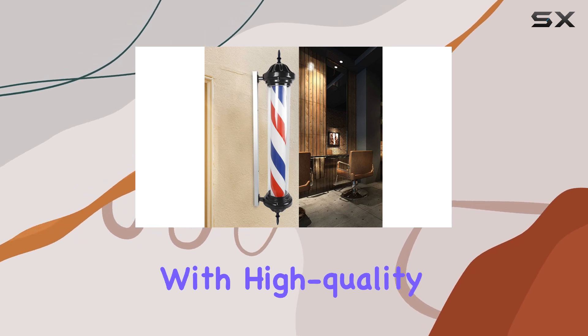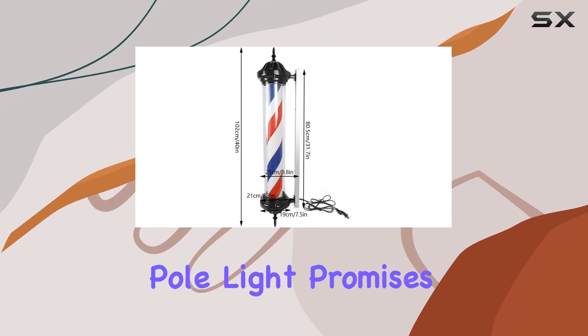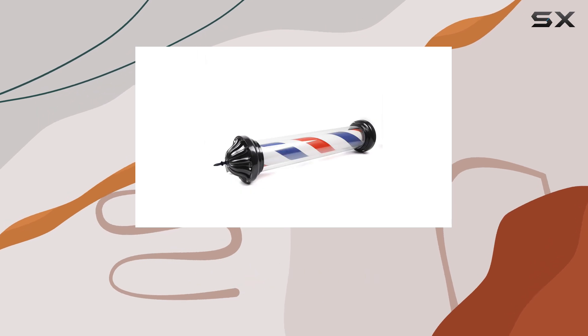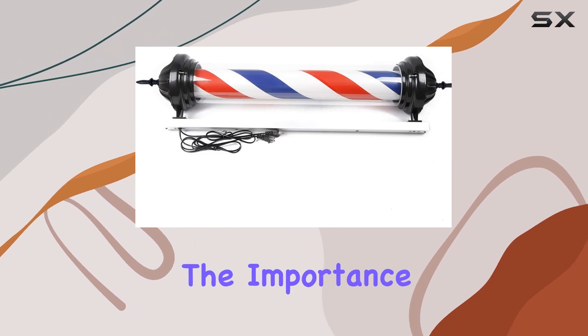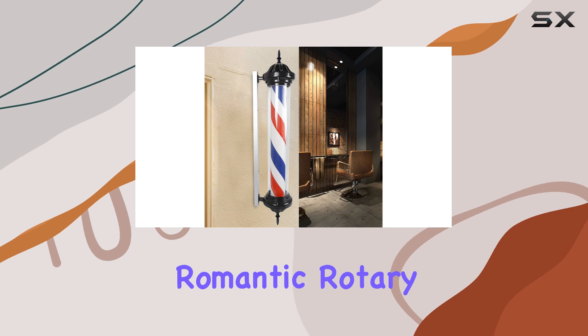Crafted with high-quality ABS and painted iron materials, this barber pole light promises durability and sturdiness that withstands the test of time. It's not merely an attractive accessory — it's a testament to the quality that every barber shop or salon aims to provide to its clients.